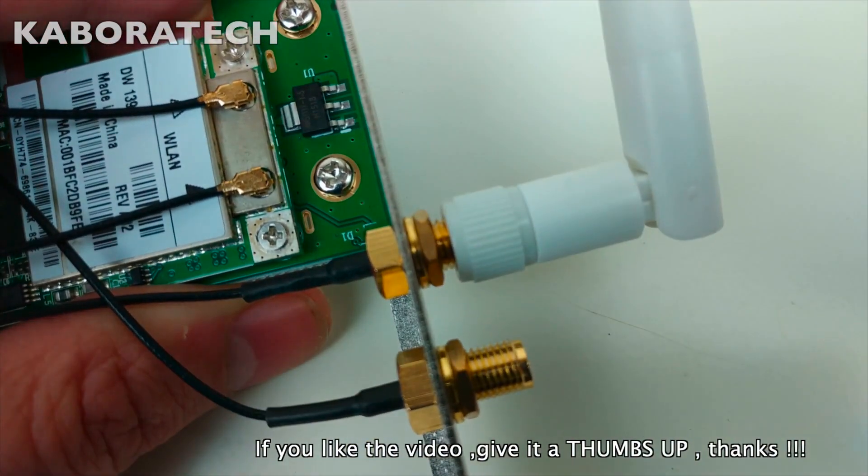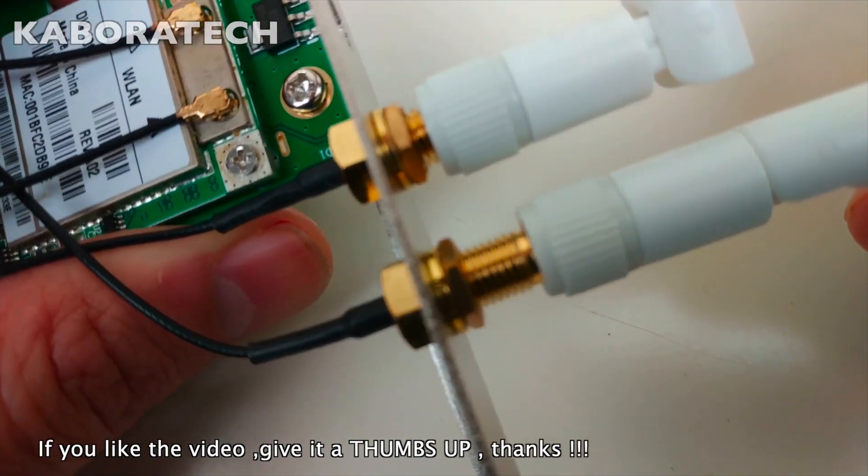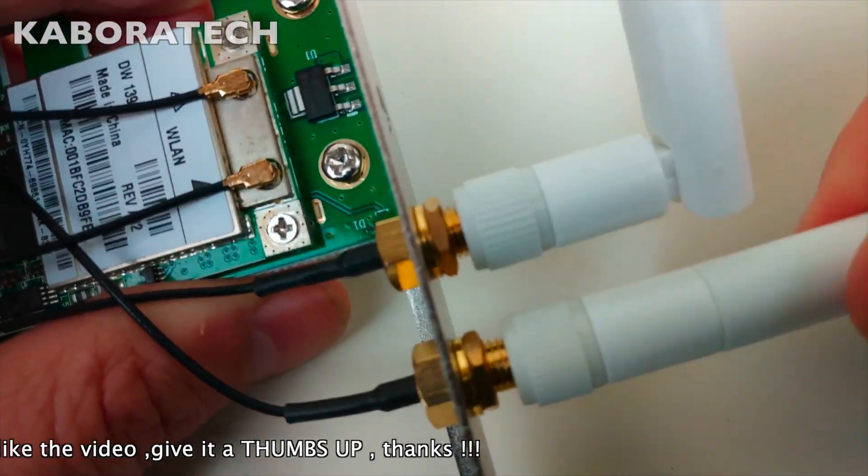From the link that I will be leaving in the video description, you will be able to order white or black antennas.